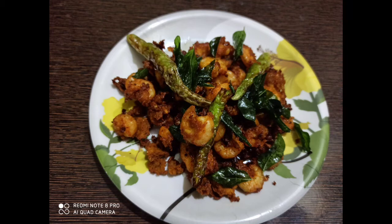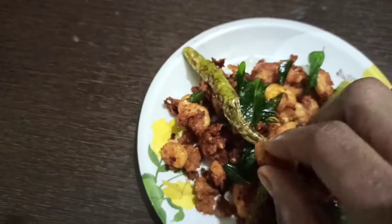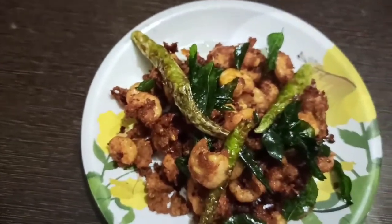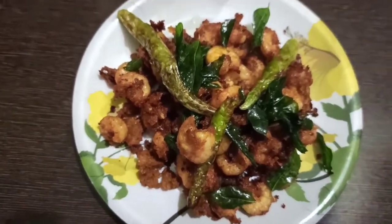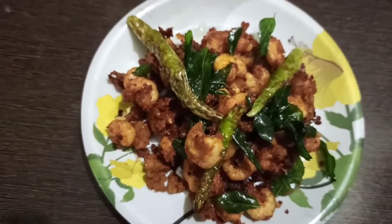Hello, welcome back to SD Telugu channel. I am Mishu Madinish. In this video, we will try the prawns and koli vada recipe. This is very famous in Mumbai, Maharashtra.